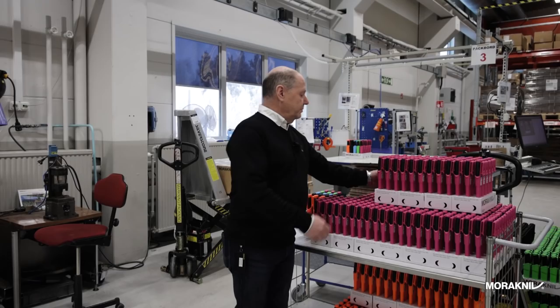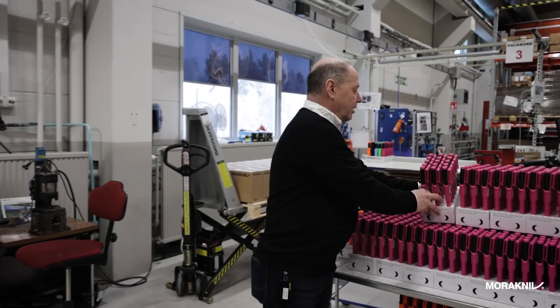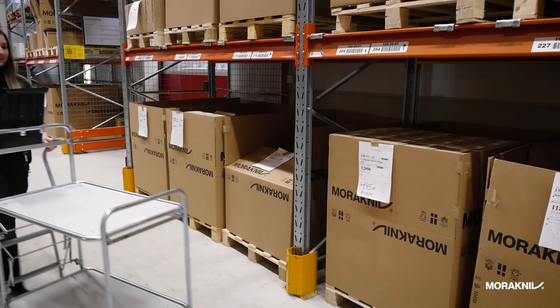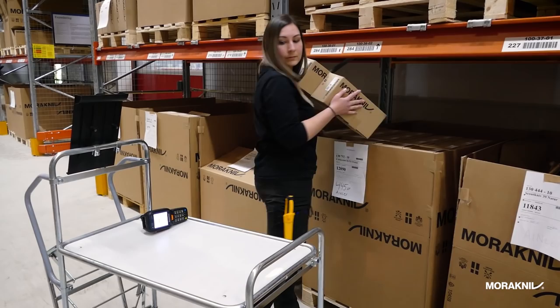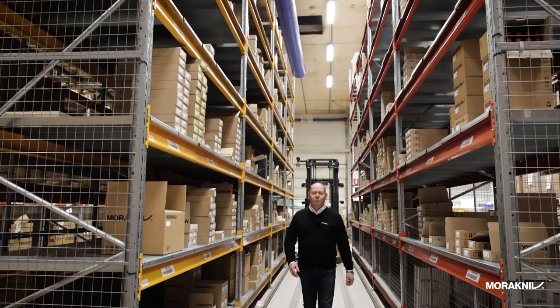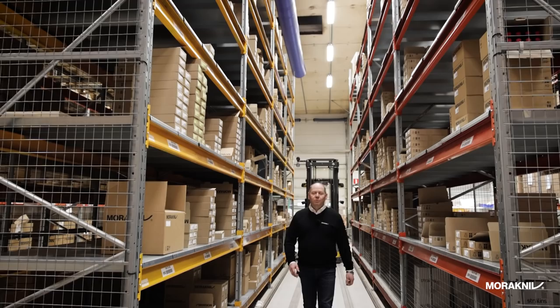We have now come to the packaging department where the molded colors are repacked into color mix assortments. This is our warehouse where all the knives are stored after production. When we started to stamp the blade, that was done on forecast, but when they arrive here they are usually already sold. We make about 25,000 knives a day.